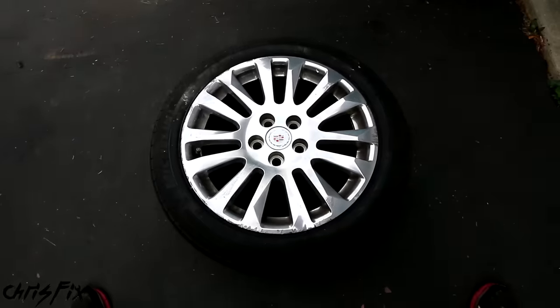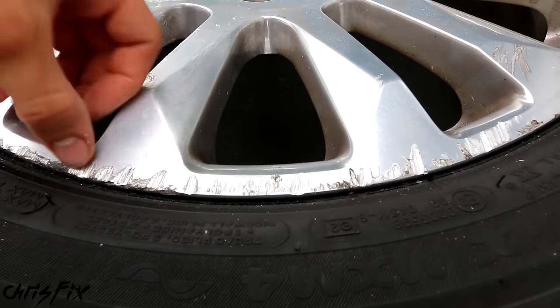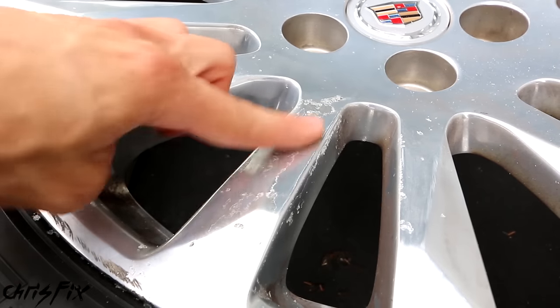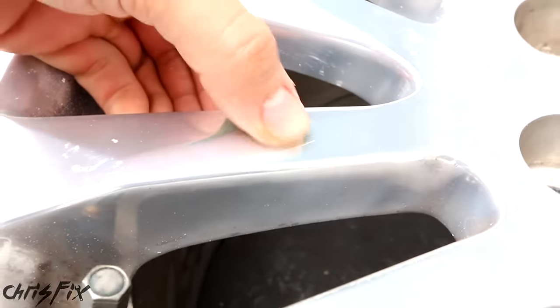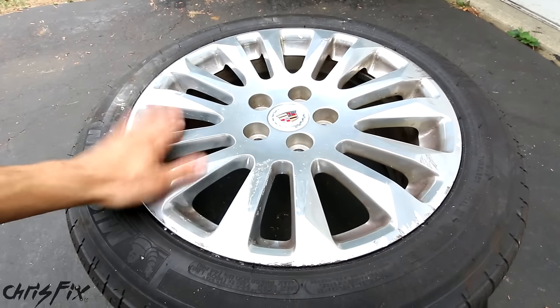Hey guys, Chris Fix here, and today I'm going to show you how to repair aluminum rims. So if you have aluminum rims with any kind of damage such as curb or gutter rash, or if your rims have clear coat that's bubbling up and doesn't look good, or if you have simple scratches, this video is going to go through the process to show you how to fix your rims and make them look really good again.